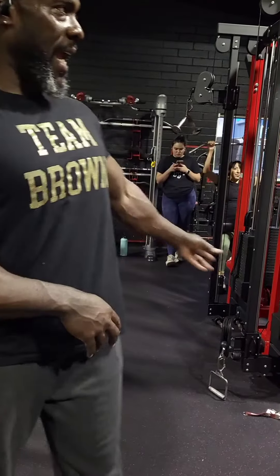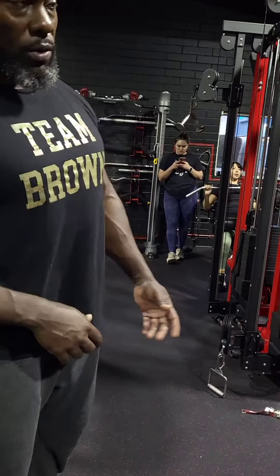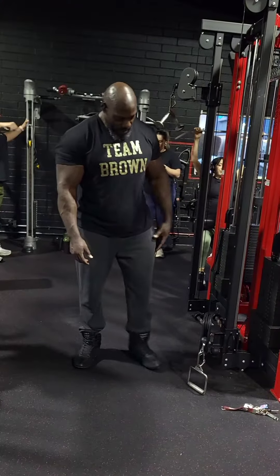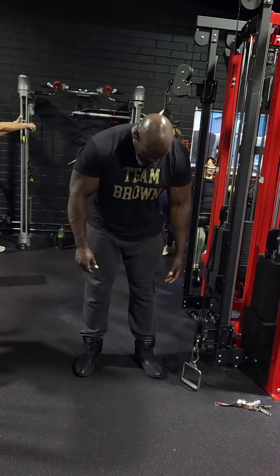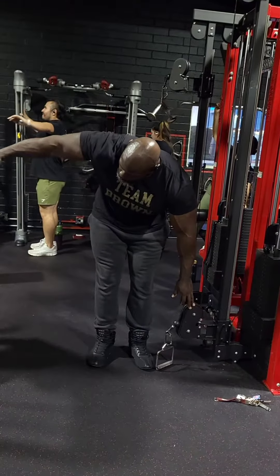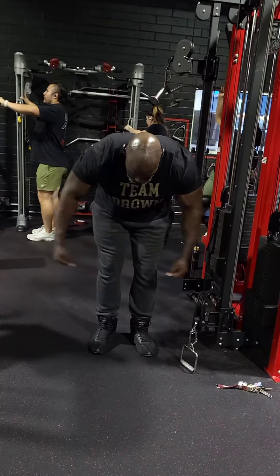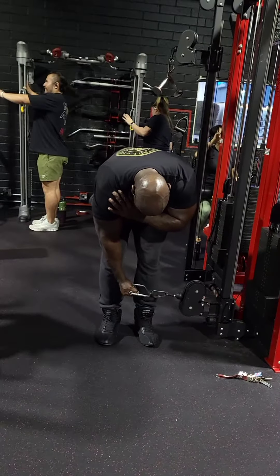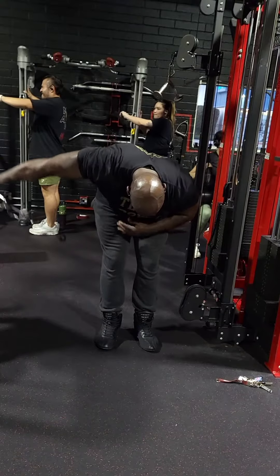I'm about to show you on these cables how to hit your rear delts — a simple exercise that kills your rear delts. What you do is come to a cable machine, put it at the lower setting. You want to stand the same way you would for a bent-over rear delt fly, grab the cable like this, and roll up with it.